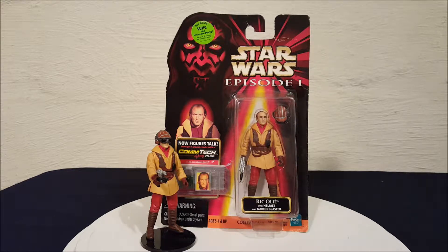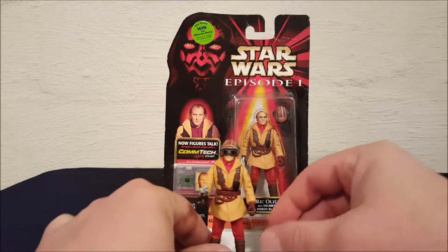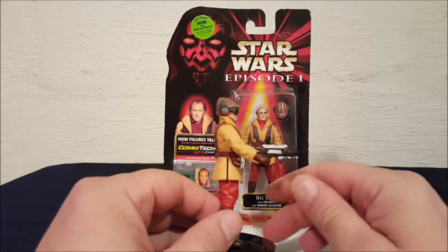Hey everyone, it's Josh here with a look at another Star Wars toy. Today we have Star Wars Episode 1 Rick Ollie with helmet and Naboo blaster, so let's take a look at him. Got the blaster here in his right hand.